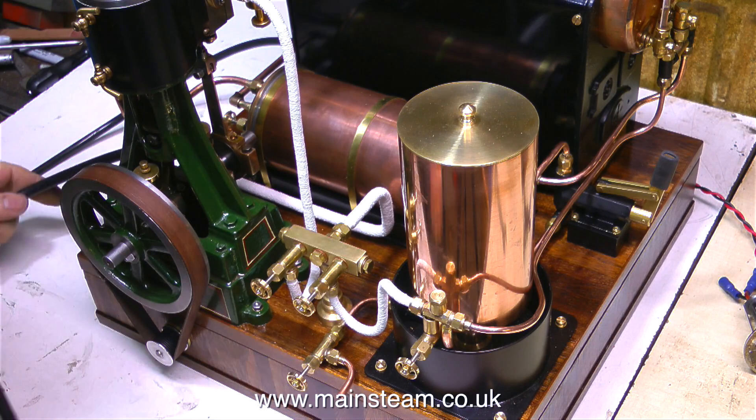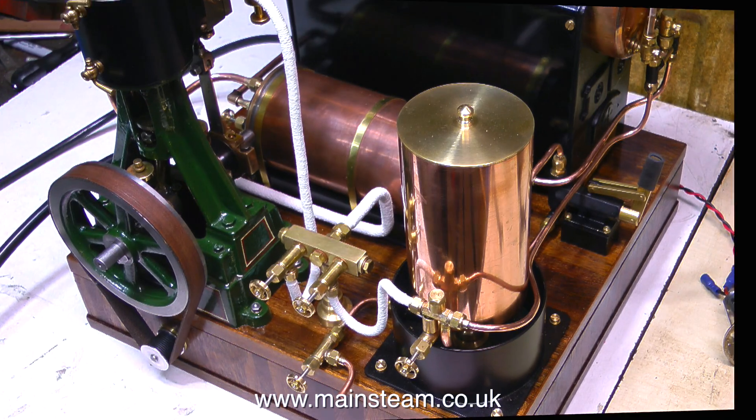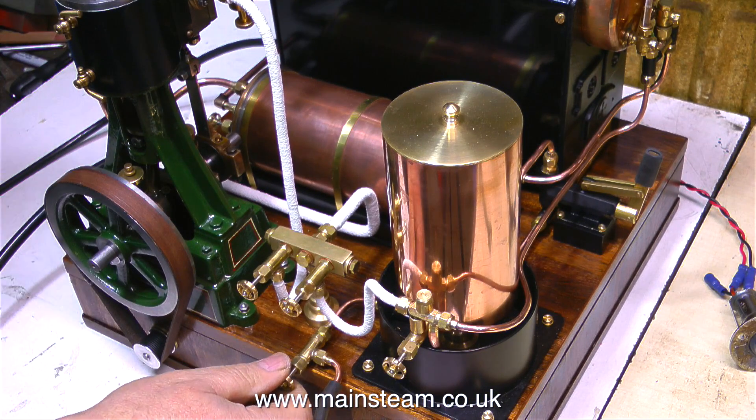These old Stuart 504 boilers are surprisingly efficient and it doesn't take long before it starts to raise steam. It's always been a bit of a puzzle to me why Stuart stopped making the 500 series of boilers, because they really are very good.